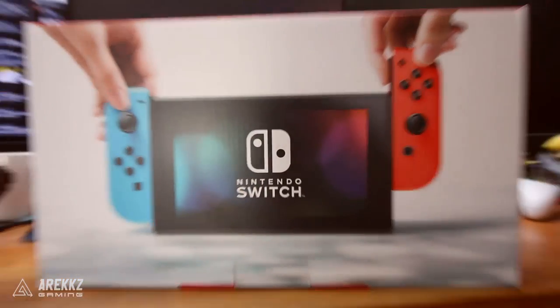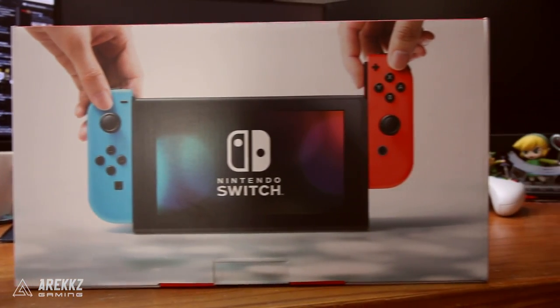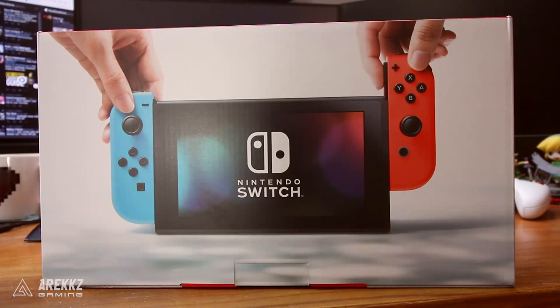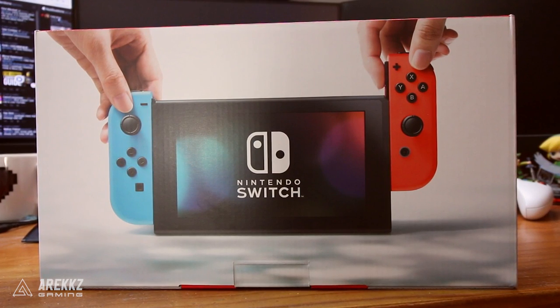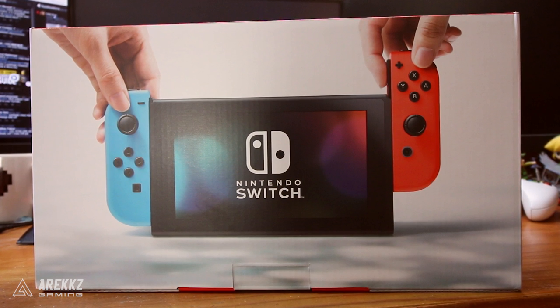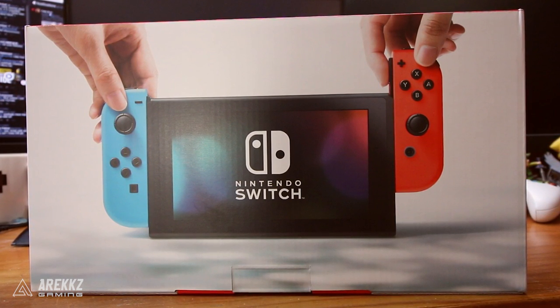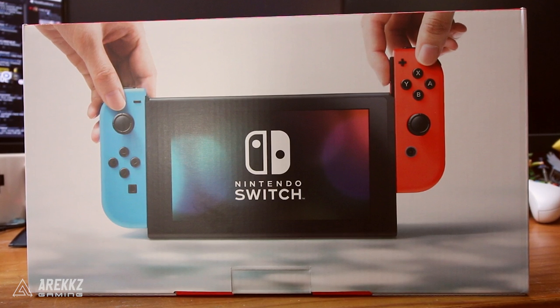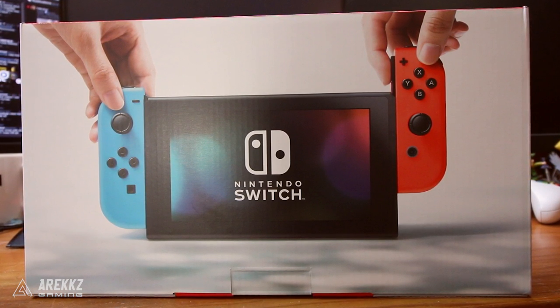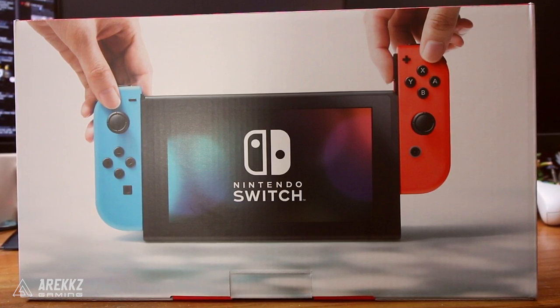Jumping over to the back, we get to see the Nintendo Switch in the portable configuration. The Joy-Cons are being slid on the side, and this is of course how you can play it on the go. Don't forget that when you're playing on the go it can last anywhere between three to six hours depending on the game you're playing - three being kind of an average for Zelda. And whilst in portable mode, as we know from hands-on events, it charges via USB-C.